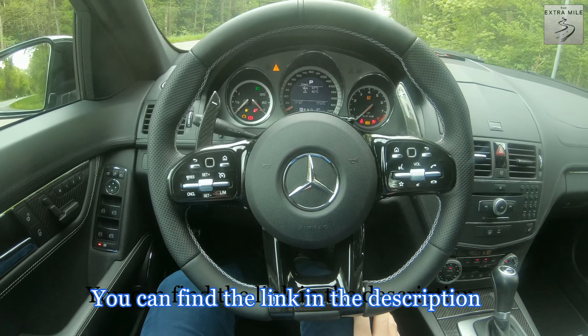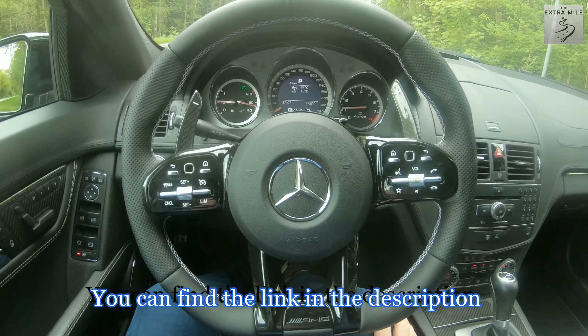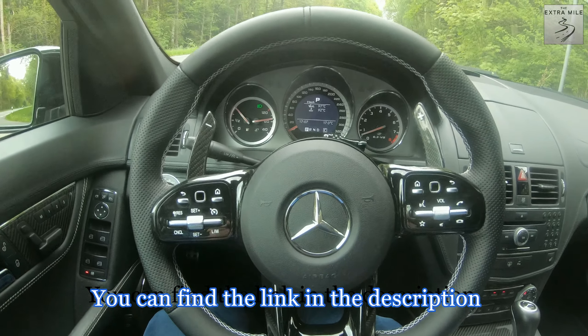Welcome guys to another episode on the Extra Mile, my name is Alex. Today we will dive a little bit deeper into the steering wheel — I will explain where you can buy it, all the buttons and if they work, all the new functions, and just go over it in a bit more detail. Let's start the car.